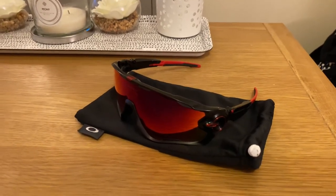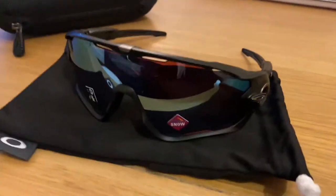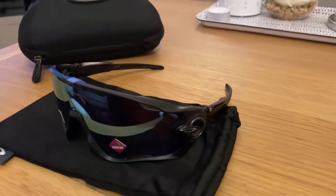So I went ahead and bought another pair of Jawbreakers. As you do — they're a classic. I just keep coming back to them every time. I just love the styling on them.